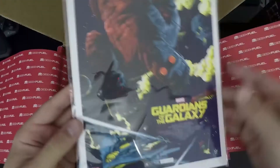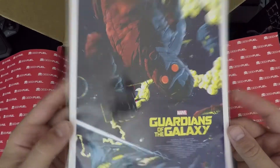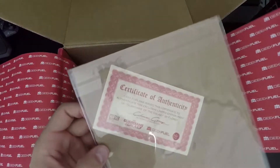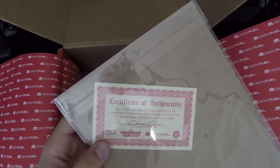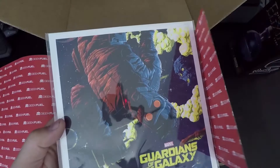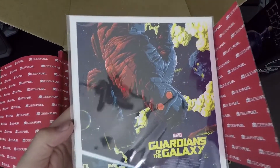And then this is — Guardians of the Galaxy. It's like a picture and it comes with a certificate of authenticity: 'Geek Fuel has issued this certificate of authenticity for this exclusive limited edition print of Guardians of the Galaxy.' It's actually cardstock, kind of thick, so I might have to get a frame and hang this up. Pretty cool.